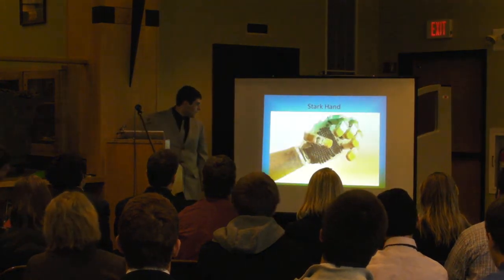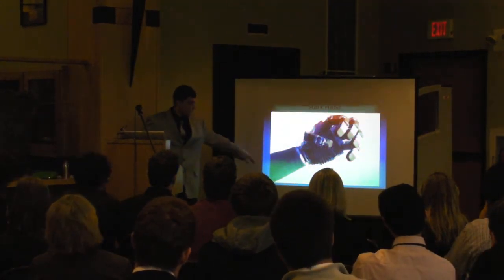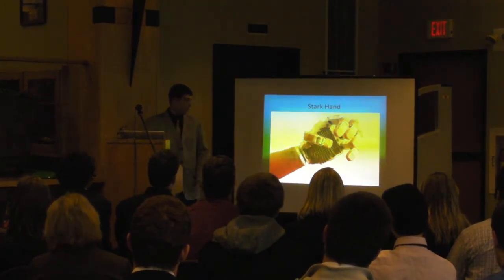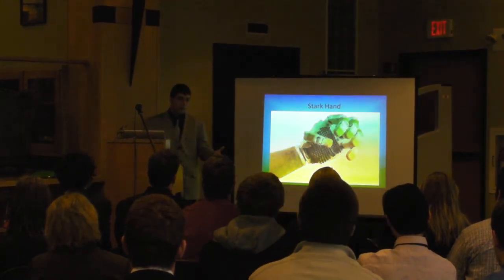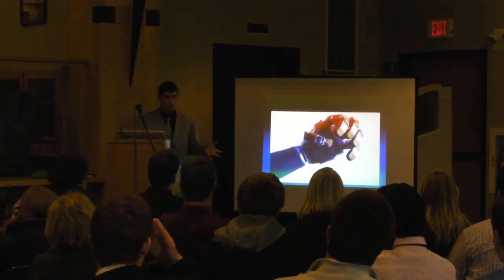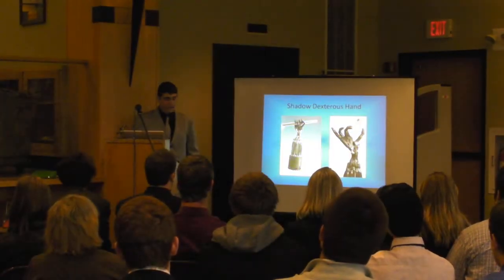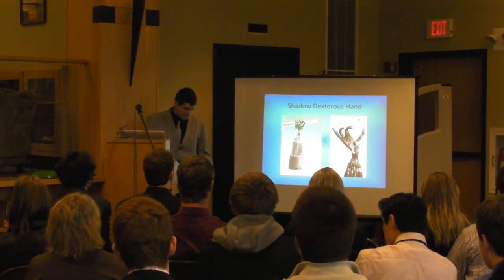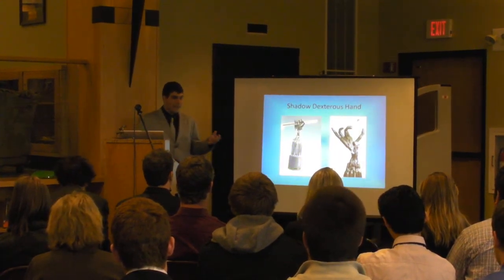This is the Stark hand, which is purely mechanical — there's no electronics involved. This piece down here fits over the stump. It's got a cable that goes along the back of it, attaches to the shoulder. They shrug their shoulder — this one is voluntary opening, so it will open when you shrug your shoulder and pull on a cable. It has springs to pull it closed around whatever object you're trying to pick up. This is the Shadow Dexter's hand, which is not a prosthetic, but it's the current leading technology for any type of moving appendage.